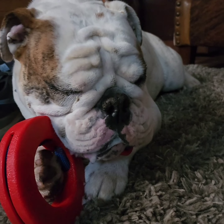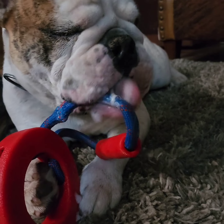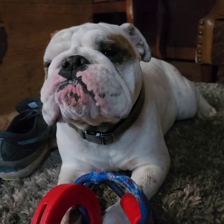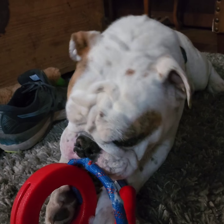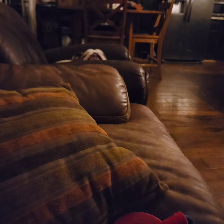Oh, that mouth is full of something. Oh yuck, oh yuck. Eww. Okay, Harry. Enjoy. I was turning off the camera. There is his toy.